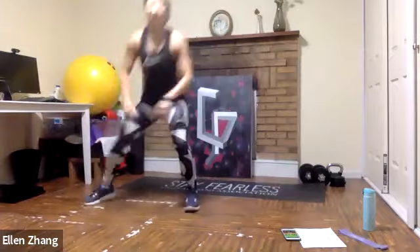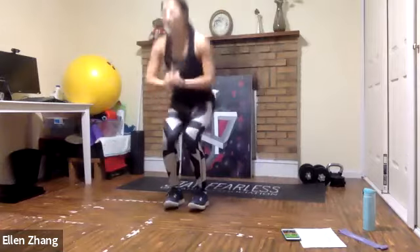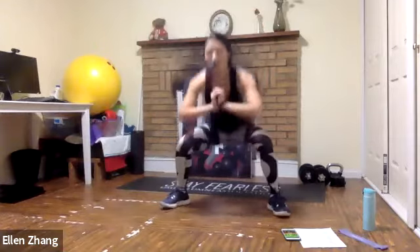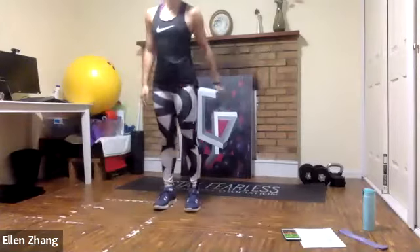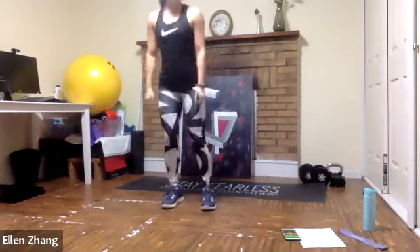Listening to your body is so important. Sometimes if people really feel they're tired, then maybe a low-intensity workout might be a good option — a short walk. You don't have to do HIIT every day. Just find the best plan for yourself, and that's the best. Side lunges — shake it up.